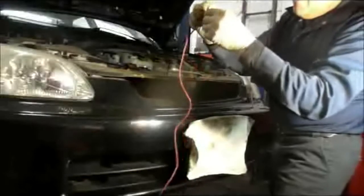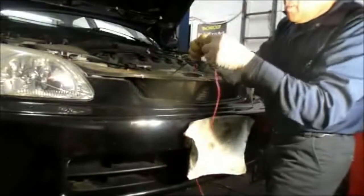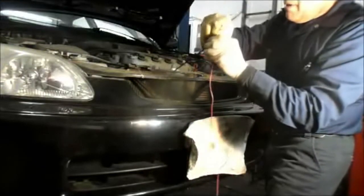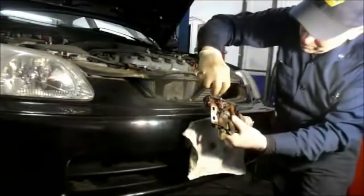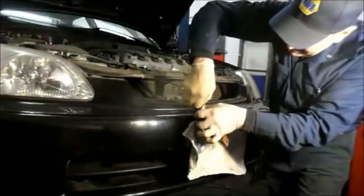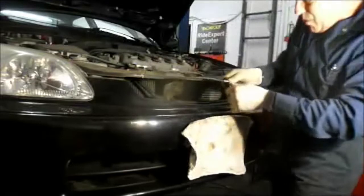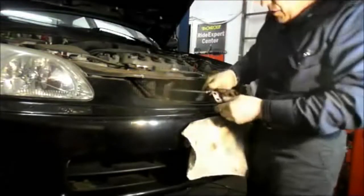Next thing we're going to do is we're going to reattach our wheel well that we previously took off, and then we'll go back up in the front. We've got the cable through everywhere we need to. We can remove this wire that we previously put on to snake everything through. And then we're going to put the cable back through the area that it came out of. Remember this ball has to go in here like this, and then this piece snaps right in here. Make sure it goes in right and you'll hear it snap in place.